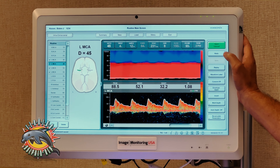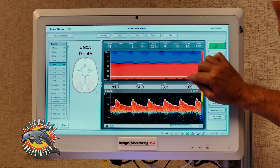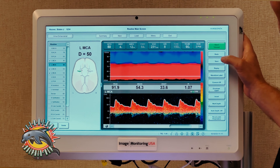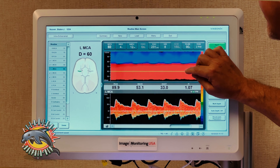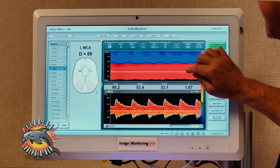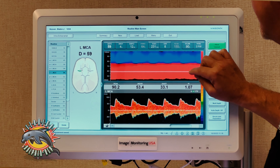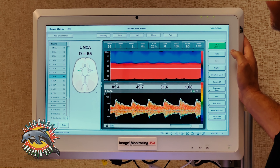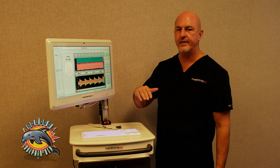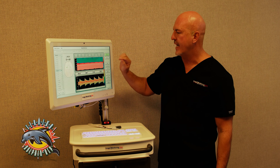If I want to walk down to 45, I can save my depth at 45 without re-scanning. I can come up to 50 and save that scan. I already have it at 55, so I can walk it up to 60 and save that scan, then come up to 65 and save that scan. Just look at all the different multiple depths I got with that one scan.